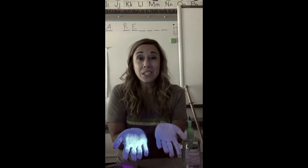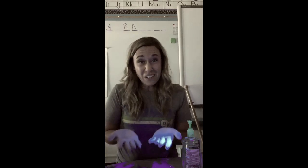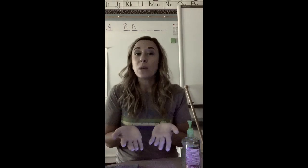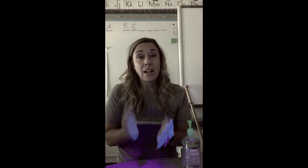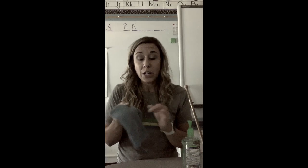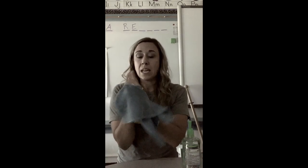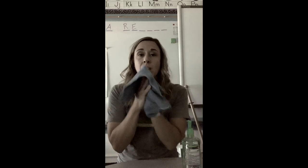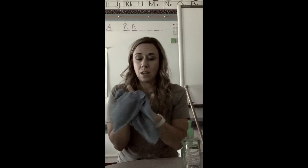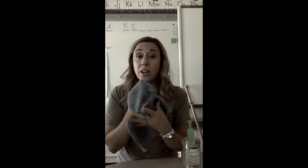Okay, so it's still there — whatever gunk was there, it's still there. It might be dead, we don't really know for sure, but whatever was on our hands is still there. Now what we're going to do is take Norwex microfiber and just water, and I'm going to use this to clean off my hands as good as I can.